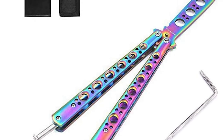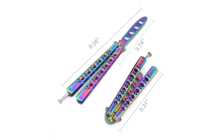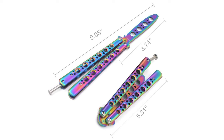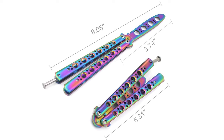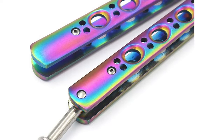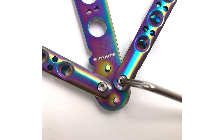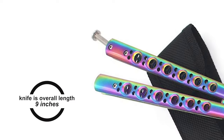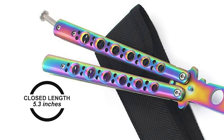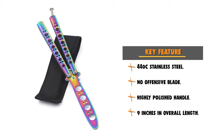The blade is made of 440C stainless steel that gives high hardness and abrasive resistance. This stainless steel provides excellent corrosion resistance and is durable and sturdy — the color is not easy to fade, supporting long-term use. This knife features an ergonomic, highly polished handle with balance holes for a strong feeling in hand. It also features a free screwdriver to adjust the tightness. The overall length is 9 inches with a closed length of 5.3 inches. The Balisong Trainer provides hours of safe flipping fun.